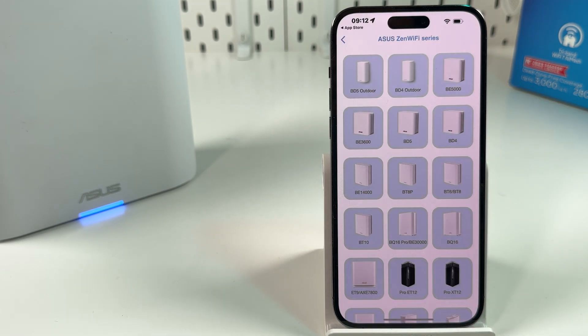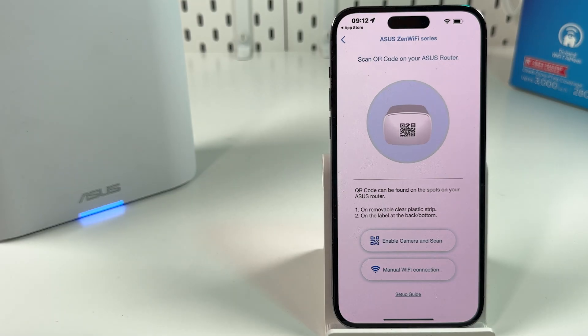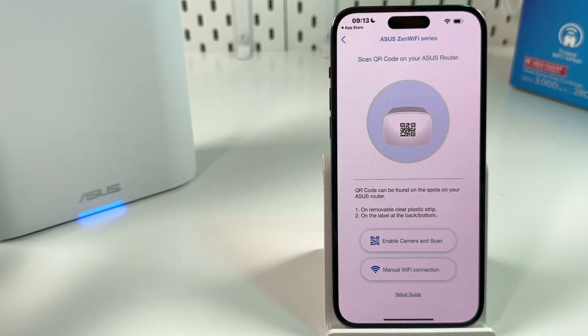Select the ASUS Zen Wi-Fi series and find your BT-10. Now you can enable the camera and scan, or connect your smartphone manually to the router setup network.